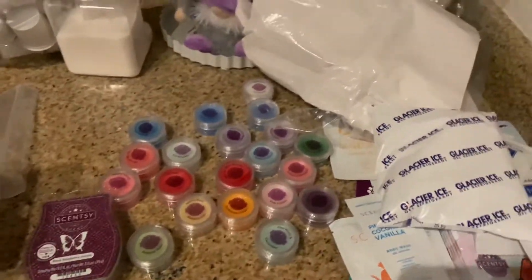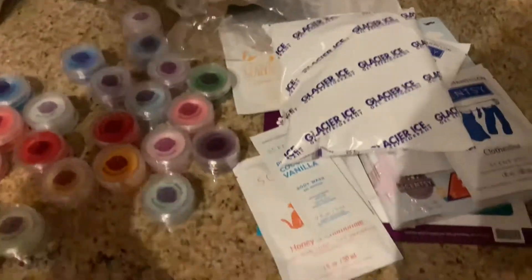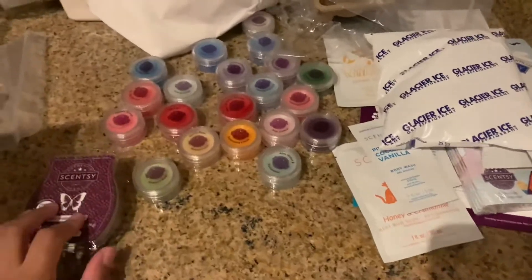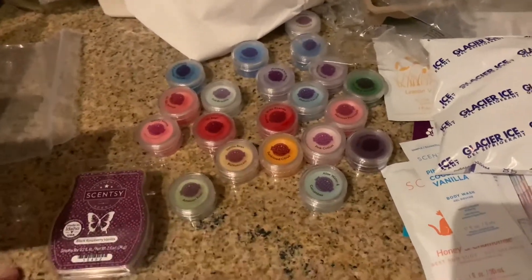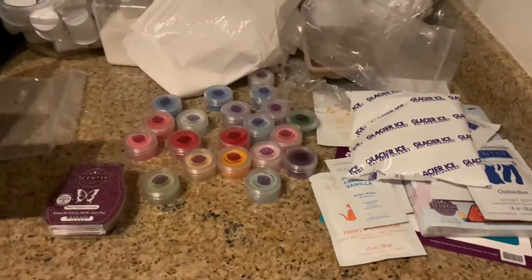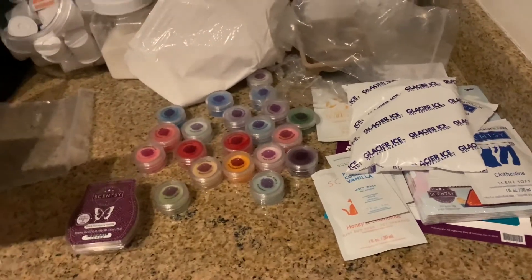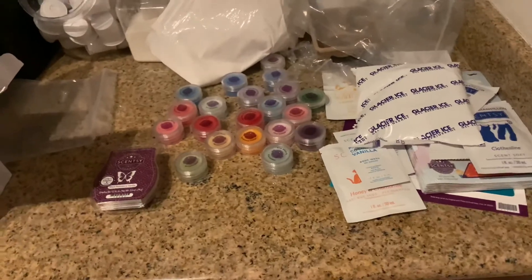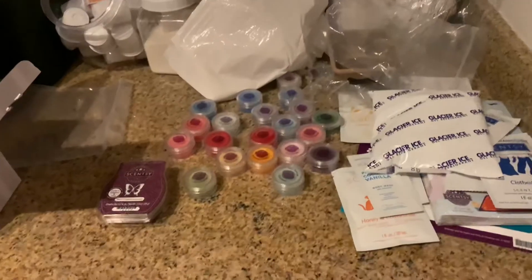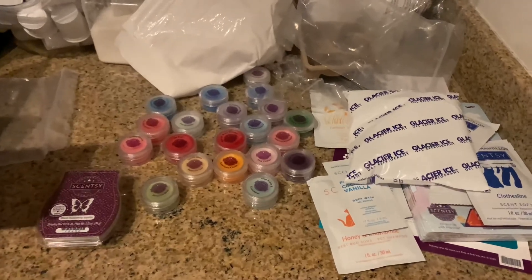I just wanted to do this video real quick because when I was looking for recent videos about this month's Scentsy kit I couldn't find any, so I hope this helps somebody out. I will link the website below if anybody's interested in purchasing wax warmers, wax melts, or other things they sell for your home — dish soap, laundry stuff, stuff for your pet, all types of things. So I will link that below for you guys to check out. See you in my next video, bye!